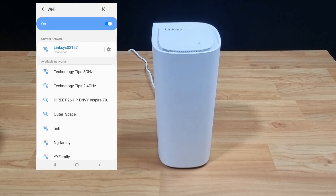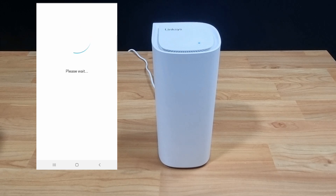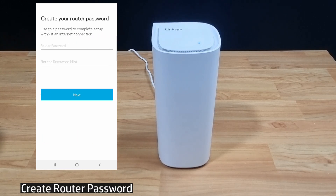Now that you're connected to the router, let's go back to the app. Let's create our router password.